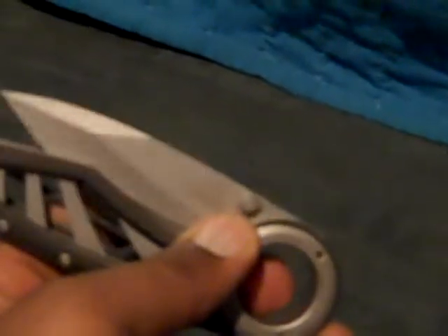The next group of knives are Gerber. Gerber makes some pretty good outdoorsy knives. This one is called the Gerber Remix. I like the knife.